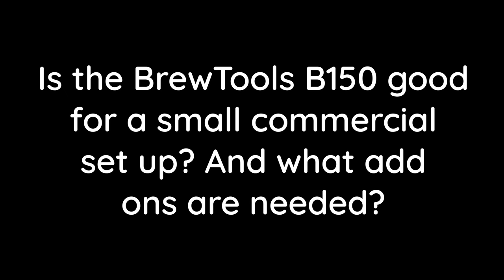Is the Brew Tools B150 good for a small commercial setup and what add-ons are needed? We've got loads of customers that have bought B150s from us using them either commercially to sell beer or as a pilot plant — and Brew Tools are selling that system to commercial brewers all over the world. So absolutely yes, it makes a great pilot kit or your first foray into commercial brewing. My advice is to buy it with the two-valve accessory kit and then add on from there, as the more you add the less you have to disassemble the system to get it to work.